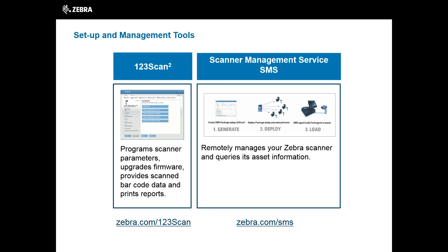In addition, the DS4308 and DS4308P can be set up and managed easily using our free software, 123SCAN and Scanner Management Service, or SMS for short. Loaded with time-saving features and functionality, 123SCAN will help simplify and reduce the headaches associated with scanner deployment. It allows you to program scanner parameters, upgrade firmware, provide scanned barcode data, and print reports.